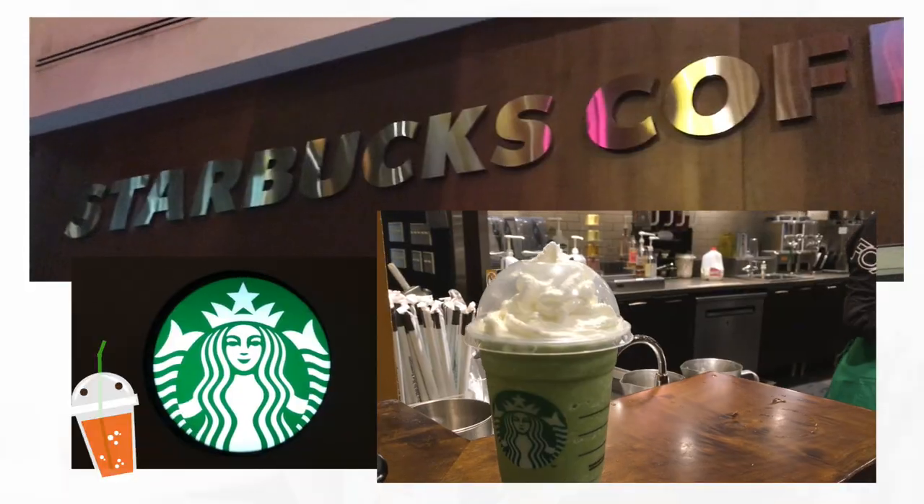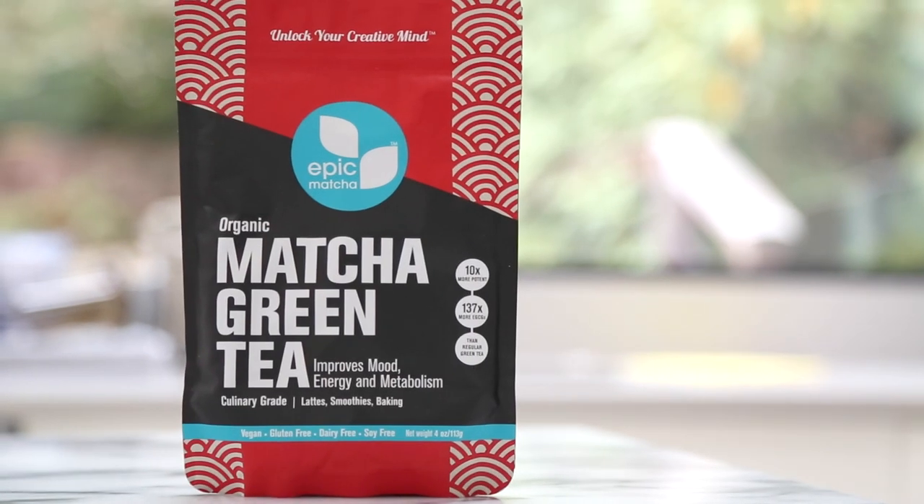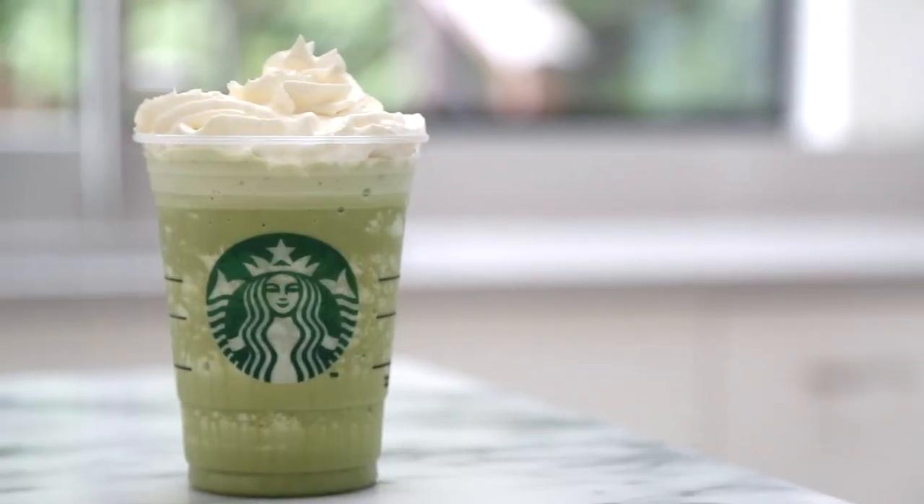Green tea frappuccinos are one of my favorite drinks to order at Starbucks, but it can get really expensive if you want to treat yourself every day. So today I'm partnering with Epic Matcha to show you guys how to make a delicious green tea frappuccino at home. Think of it as a copycat recipe because it's going to taste really similar to what you'd find at Starbucks.